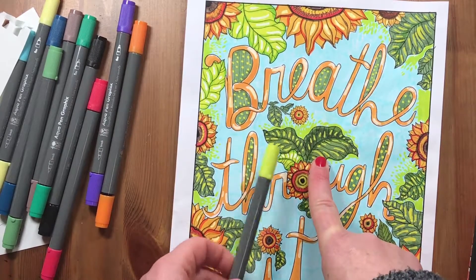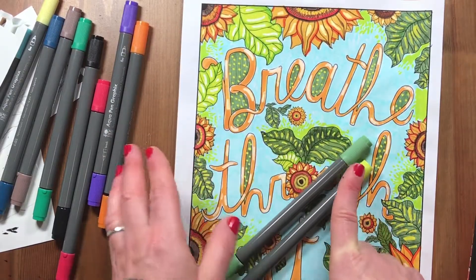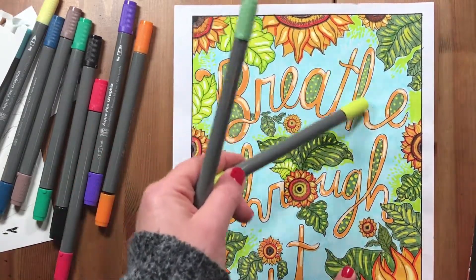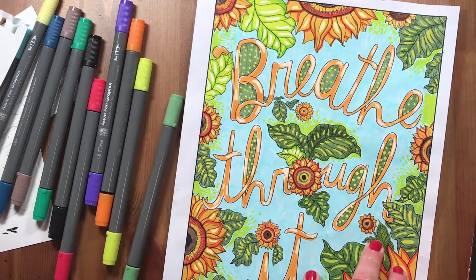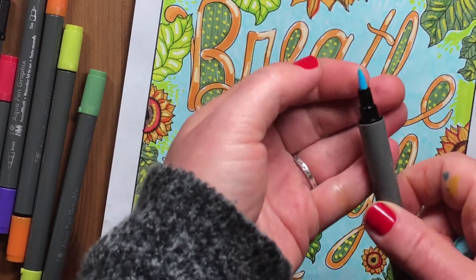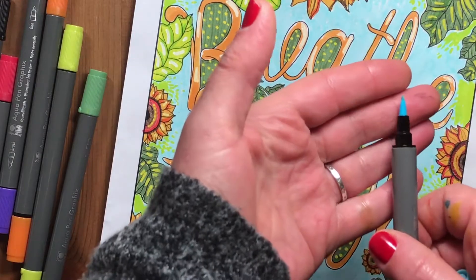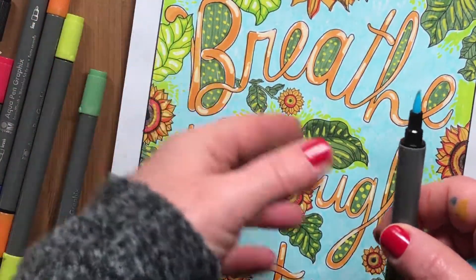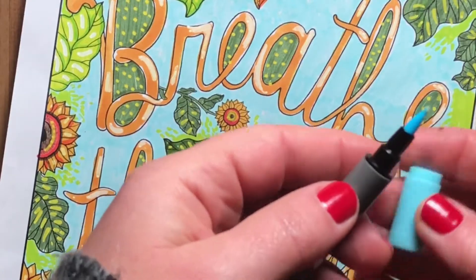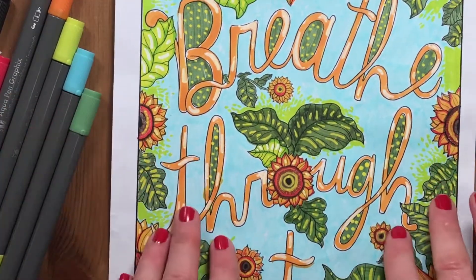I tried to mix and overlap two colors, but adding water to this paper did absolutely nothing. When they say use watercolor paper, they really mean it. I also filled a large area with light blue, and that's when I first noticed the brush tip just turned to mush when used heavily — it just doesn't hold up. The very tip you totally lose it; it turns into a soggy Q-tip, which is a bummer.